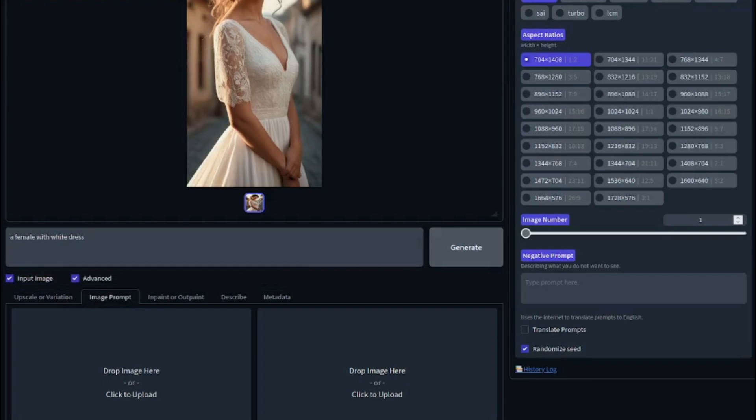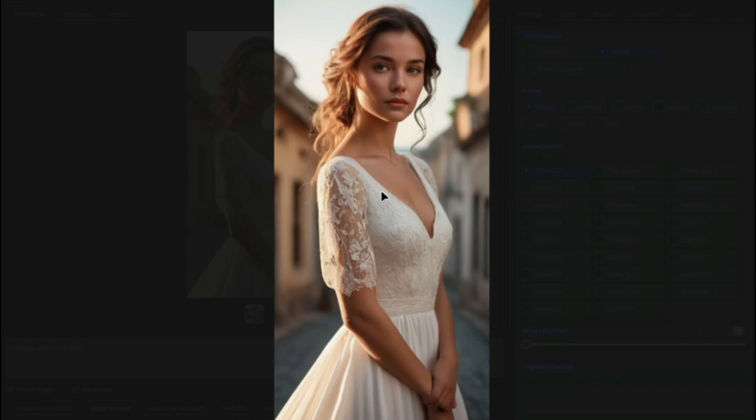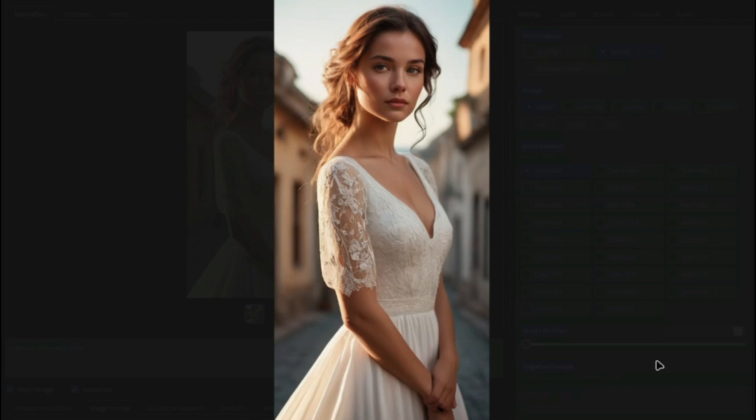First, let's explore the Defocus AI tool itself. It creates very amazing-looking images. I typed in a really simple prompt — 'a female with white dress' — and this is the type of image it provided, which looks really, really good. It looks absolutely perfect.